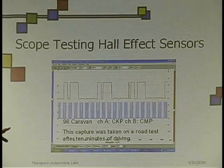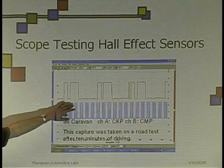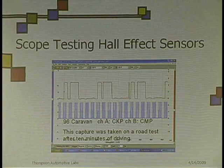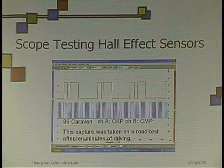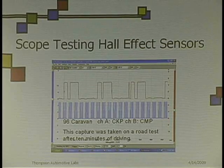This was after it was driven for about 10 to 15 minutes. It got hot, and the sensor itself started breaking down. You scope it then and you see it. So sometimes you have to actually get a vehicle to where it's acting up, because heat has a lot to do with electronics, as you know.